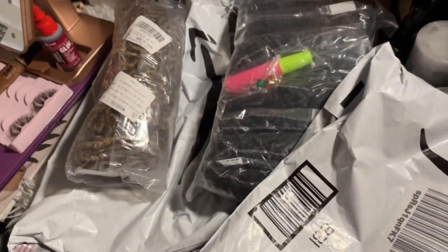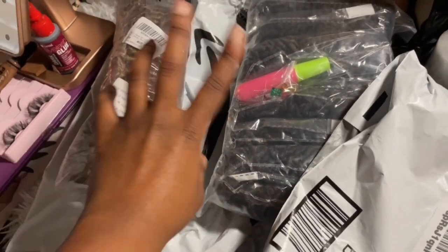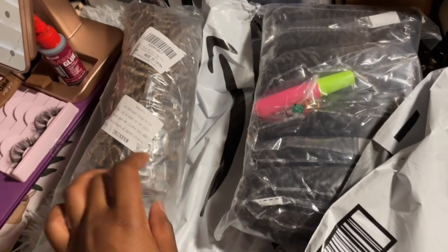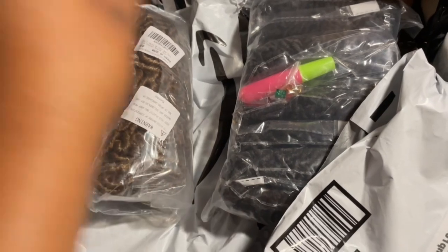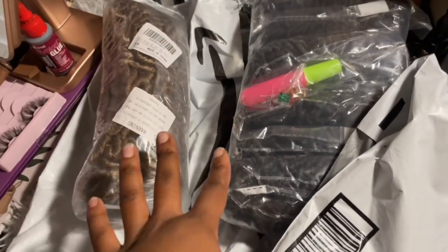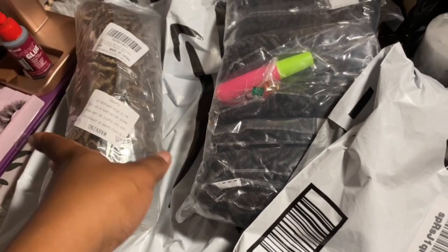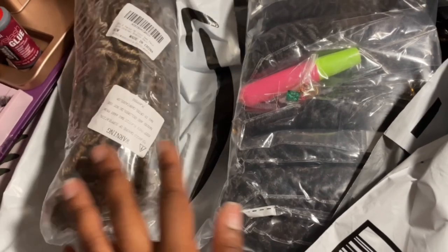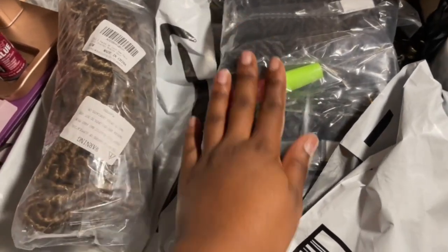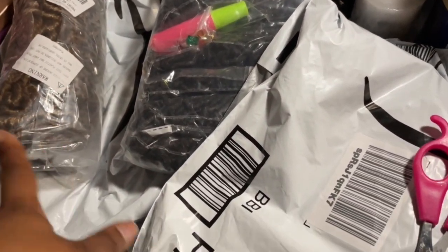Let me grab my scissors to open up this package — excuse the chaos on my desk, there are a lot of packages. I opened one package before I started the vlog today — this one is for my client Soraya. She's going on a cruise for Thanksgiving and instead of bringing the hair to me she had it shipped to my house. I just wanted to open it and make sure everything was in there — she's doing a dark brown with blonde highlights and wanted to confirm both colors were included.